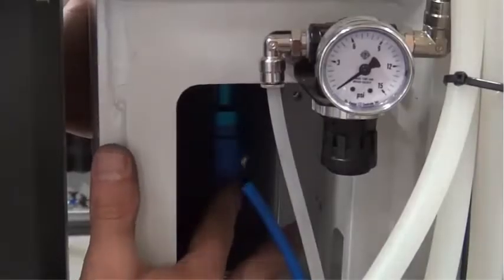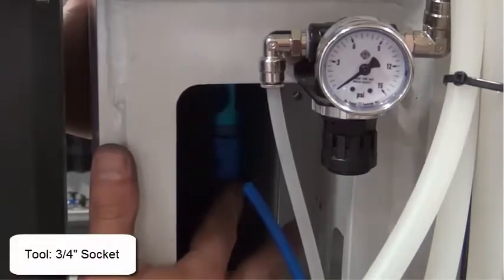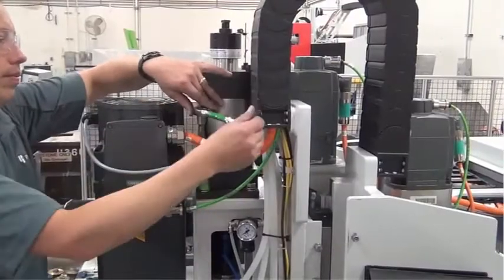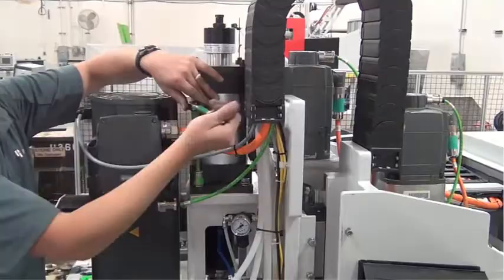Before tightening the four bolts, make sure the water union turns freely. If the water union does not turn freely, adjust the drawbar air cylinder until the water union does turn freely. Tighten the four bolts that hold the drawbar air cylinder.